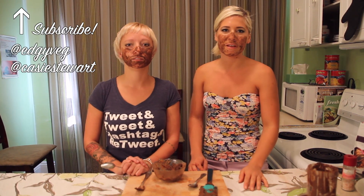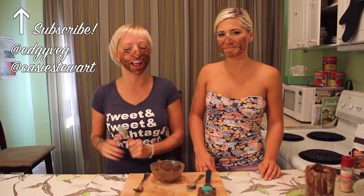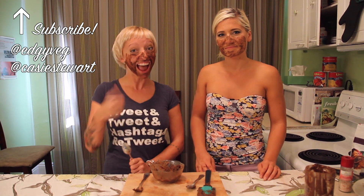So I'm Candice the Edgy Veg, and now you know how to make a pudding you can put on your face and eat. Make sure to follow me on Twitter and subscribe to Coral. I'm Casey Stewart and my show is The Hot Internet Show — follow me at Casey Stewart and I'll have a new episode out in a couple days. Bye! Let's go wash our face. Bye.